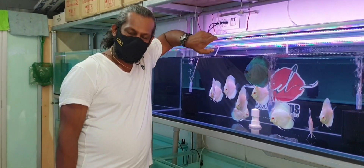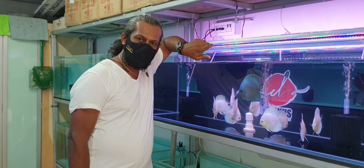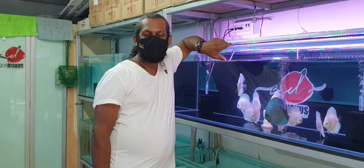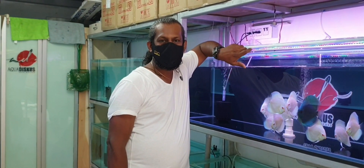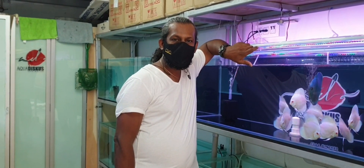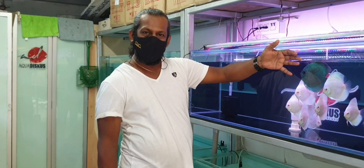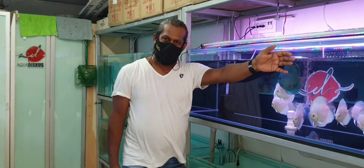Hey guys, welcome back to Lush Aqua. Today we are at Aqua Discus and I don't need to introduce the man in front of me. Everybody knows in the discus hobby — at least in India — we know Anil D'Souza very, very well. Hi Anil, welcome to Lush Aqua. Thank you so much for featuring on our video.